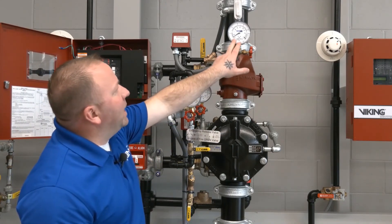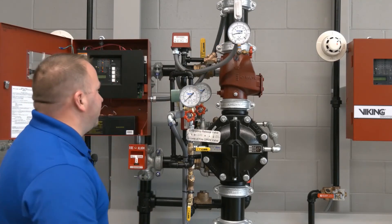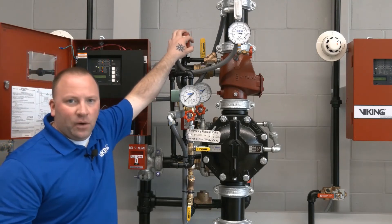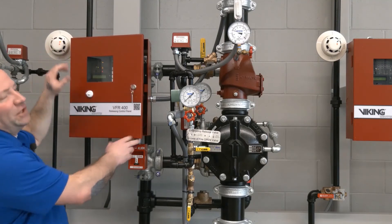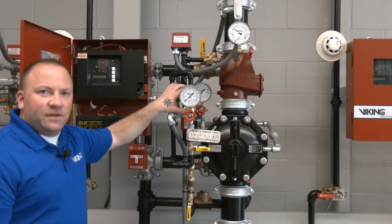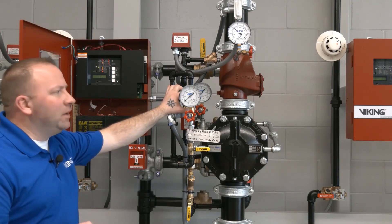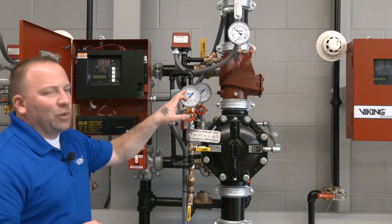With the air supply back on, we'll re-establish air pressure in the system. Once air pressure is re-established, we'll hit the reset button on the VFR 400. Resetting the VFR 400 will clear the low air supervisory and low air alarm, as well as the detection alarm. When the detection alarm clears, it will also close the solenoid — currently powered in the open position — returning it to its normally closed state.